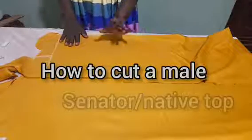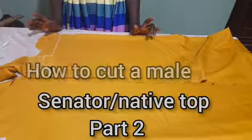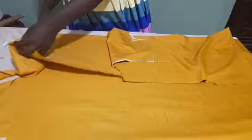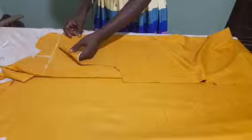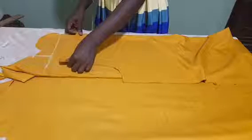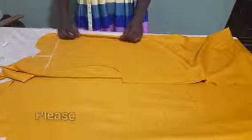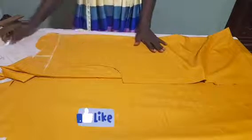We will be cutting the yoke for our cimeter top, and the first one we will do is to cut the yoke for the front part of our top. What you need to do is just to fold your fabric into two like this. Then take the front part of your top and place it on the folded fabric. Make sure you place the folded edge of your front pattern on the folded edge of the fabric.